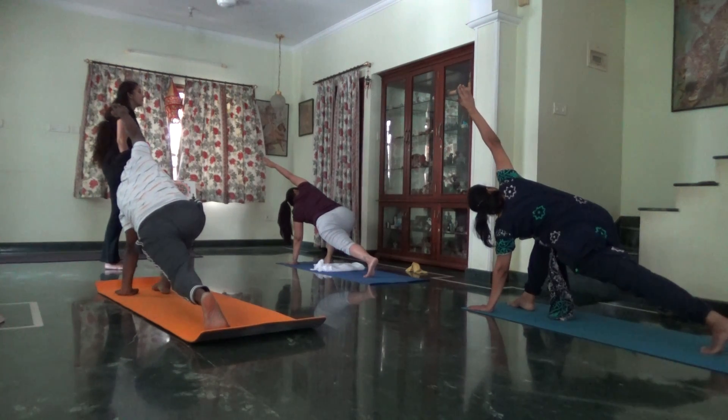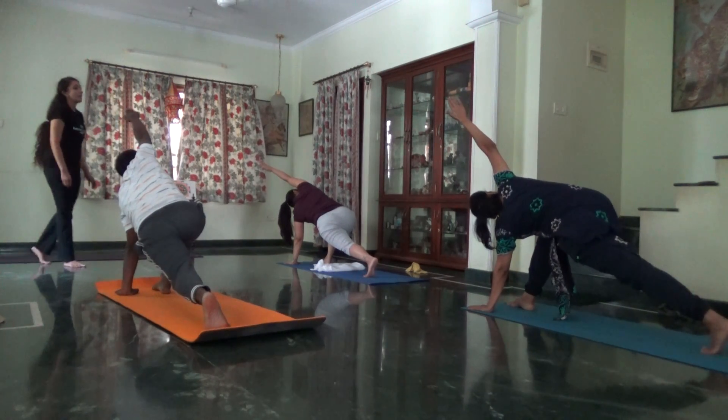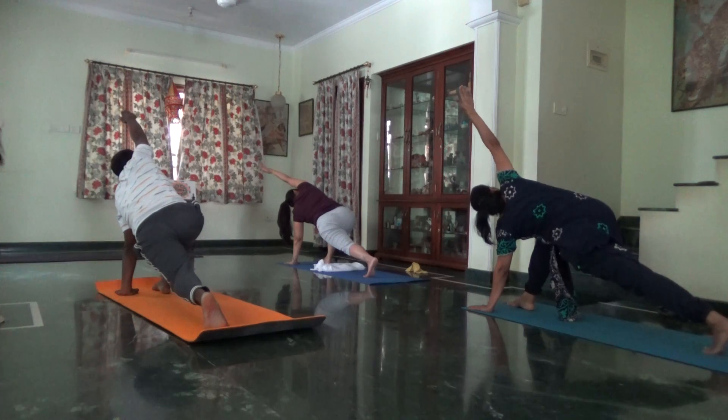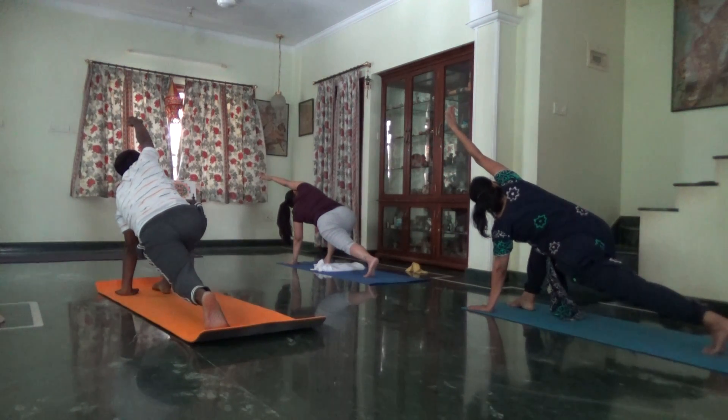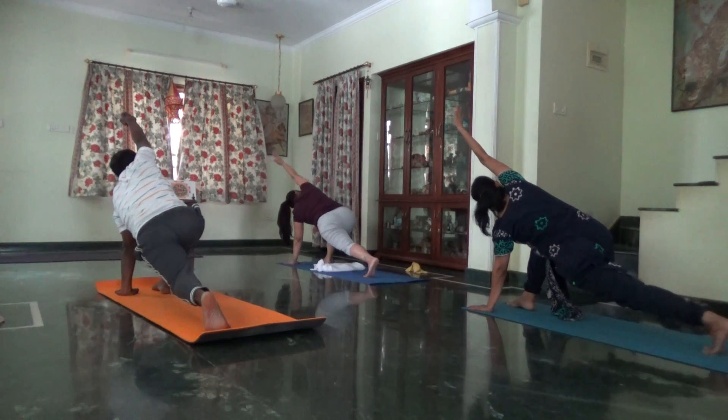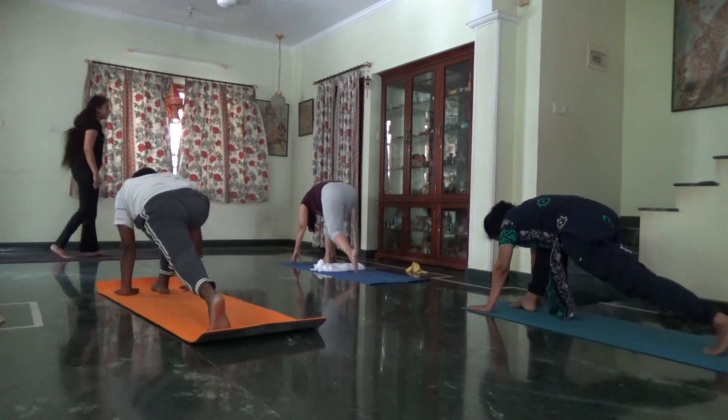Elongating the right side of your waist. Let the arm touch the ear. Long fingers. Palms to the floor. Suck the belly in. Join your feet. Exhale.